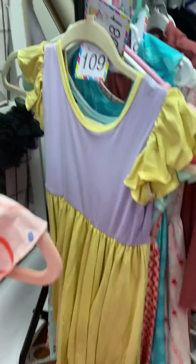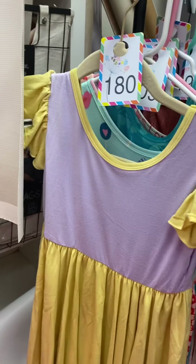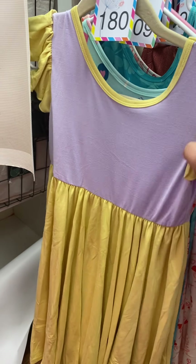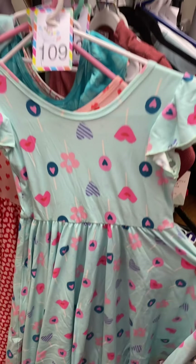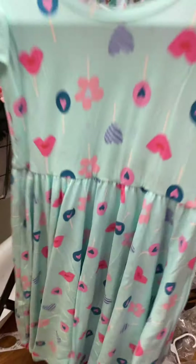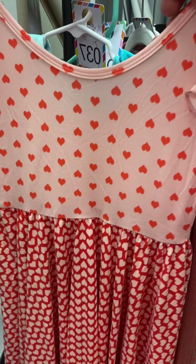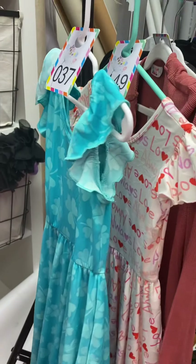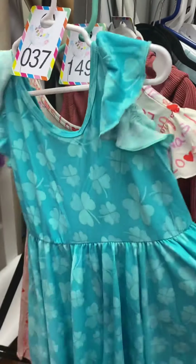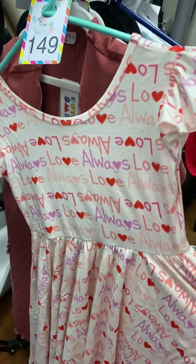Number 73, same dress. And then color block of lilac and yellow — this is number 180, a soft fabric empire. Candy suckers or lollipops, 109, soft fabric — a really pretty seafoam, light seafoam greenish blue there with the suckers. Number 181 is a soft fabric, pink background with the hearts. Number 37 is slinky fabric in an empire and has 44s on it. And then 'Love Always' is a soft fabric, number 149.